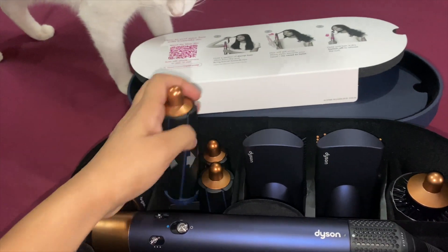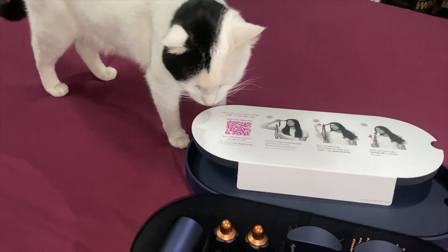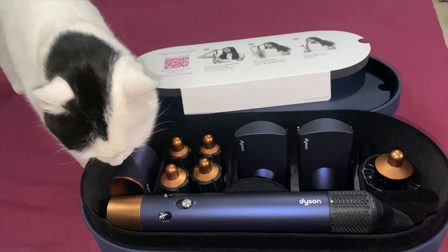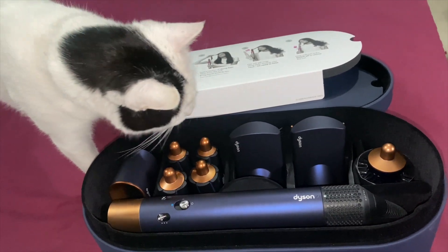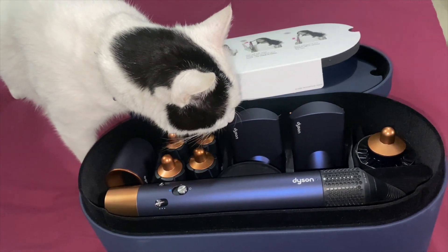And the bolt — I really love the bolt attachment too!